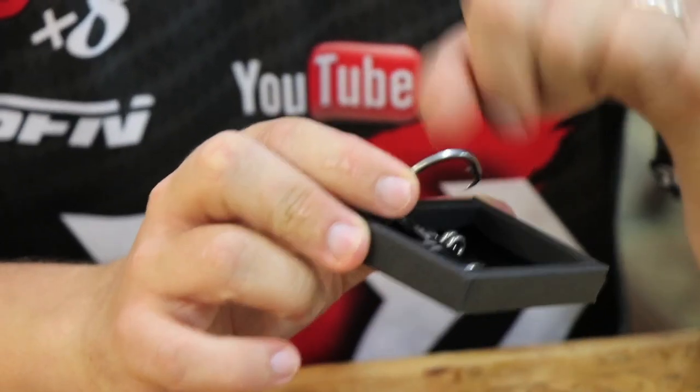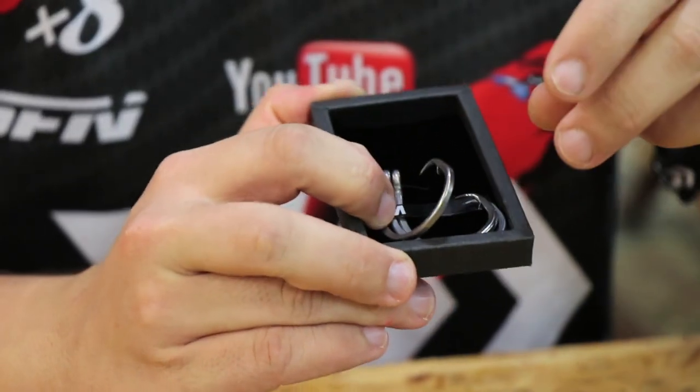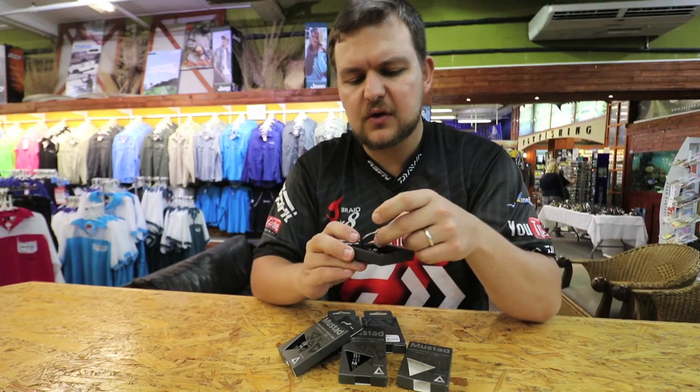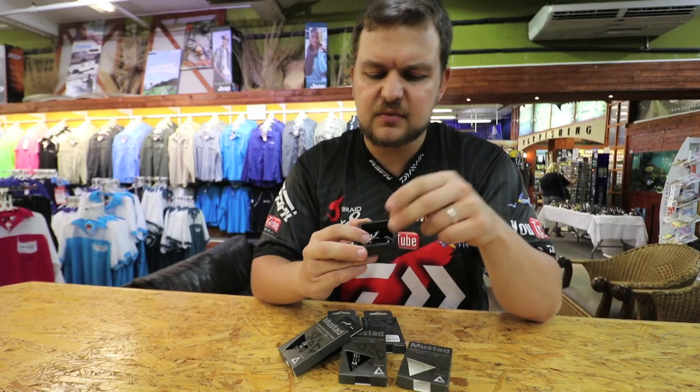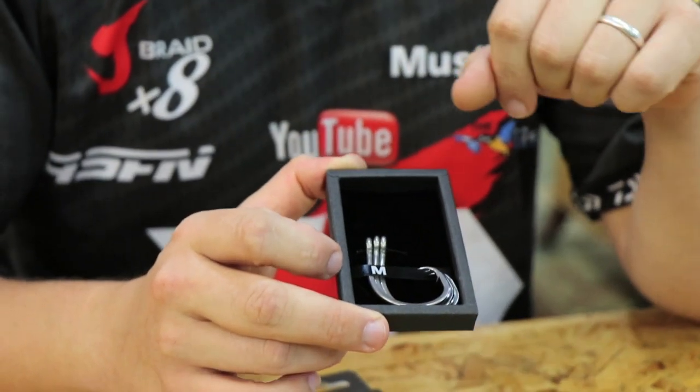The barbs are fairly small and easy to squash if you want to. And the hook, if you see fit, you can offset it — it's a bit tricky to do. But the inline circle design is like that for a reason: they sit beautifully in the corner.